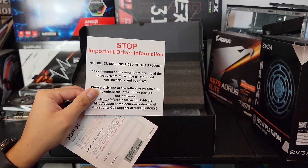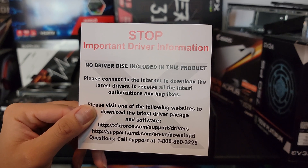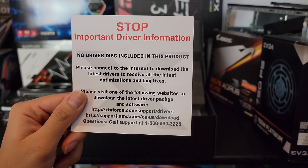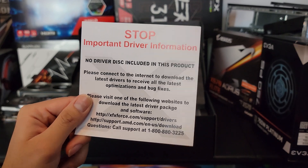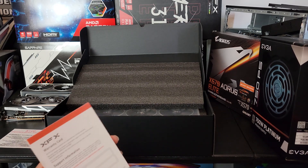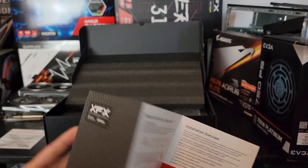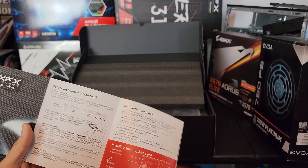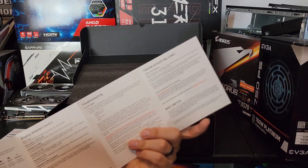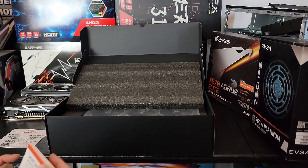So there's important driver information: no driver disc is included in this product. Please connect to the internet to download the latest drivers to receive all the latest optimizations and bug fixes. Visit xfxforce.com/support/drivers — I just Google or use Firefox for the 6900 XT drivers and download them off AMD. Here's a quick installation guide — it just tells you to disconnect your cards and disconnect everything from your case, simple stuff in case you're not too sure. And of course there's your warranty card as well — you can register your card.